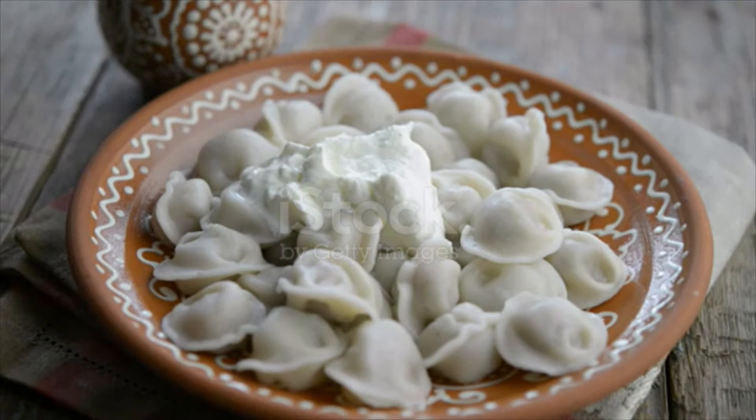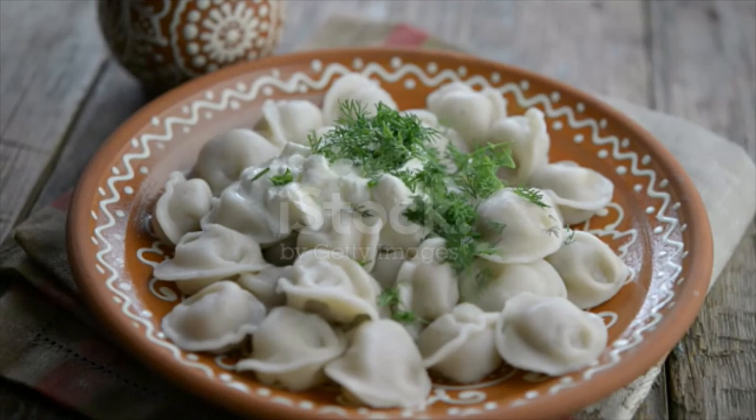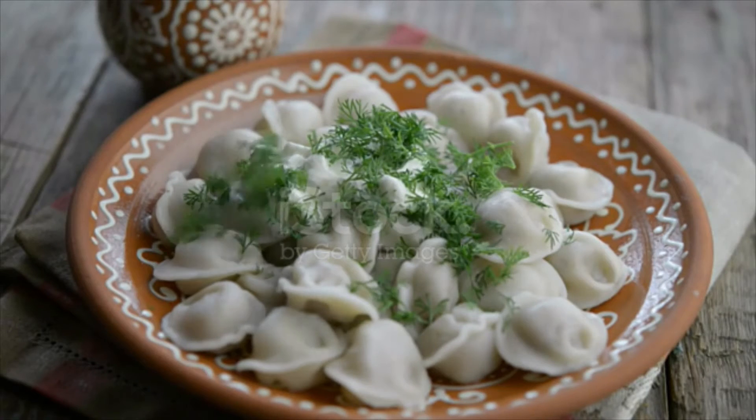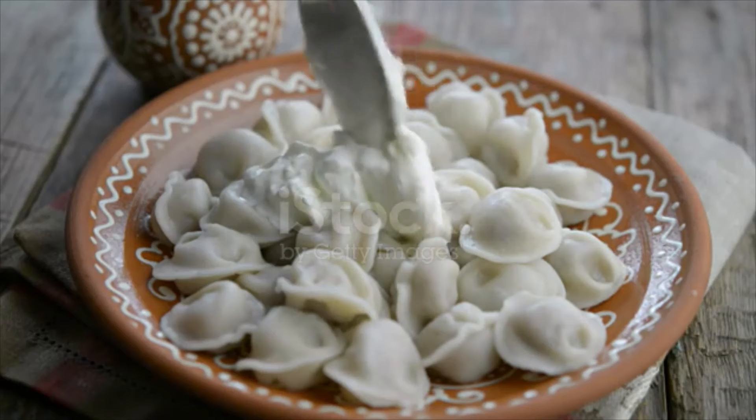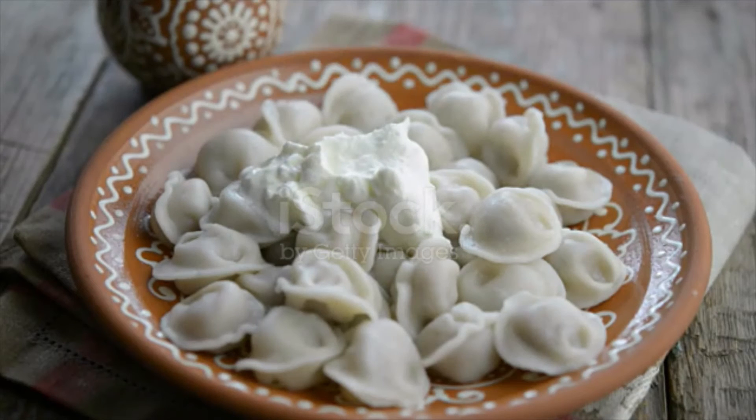Flour, eggs, and water in a bowl — combine everything into a smooth texture by hand or using a kitchen mixer. Flour the working surface. For the pelmeni filling, combine together ground meat, grated onion, salt, and pepper.